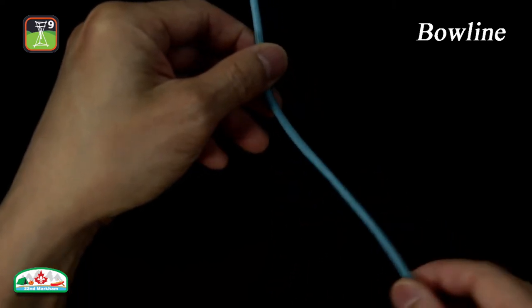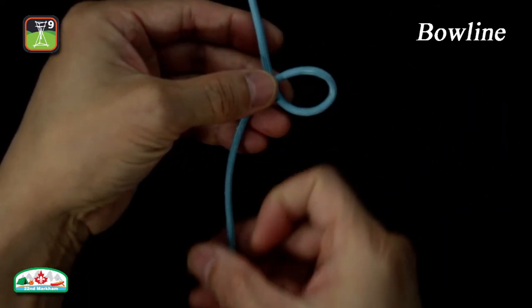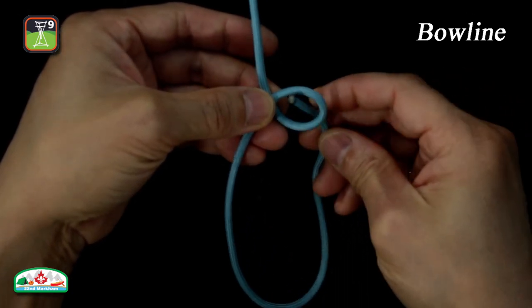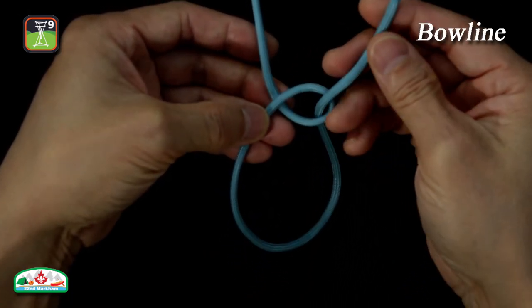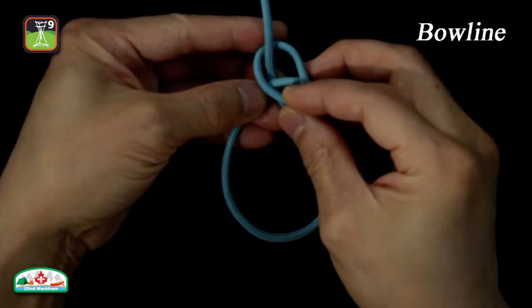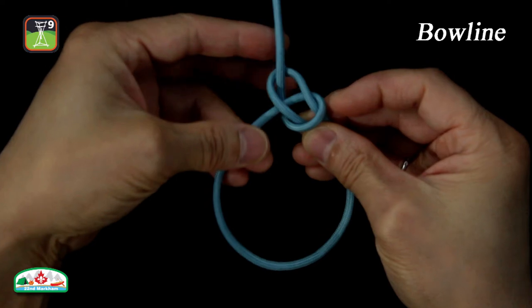This is how to tie a bowline. With the working end, create an overhand loop. Take the working end and pass it through the overhand loop from the bottom. Run the line behind the standing part.